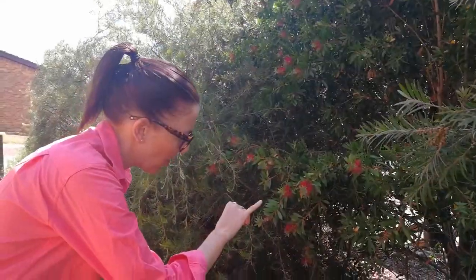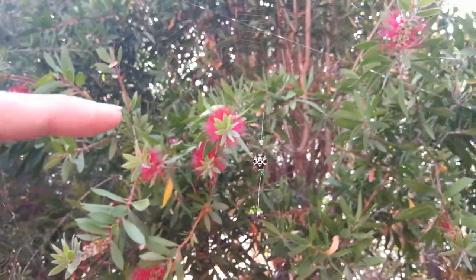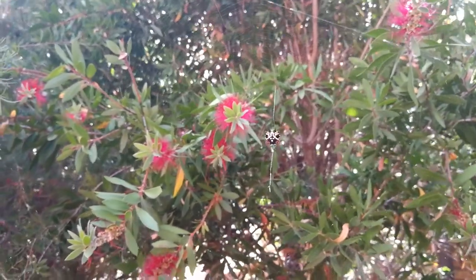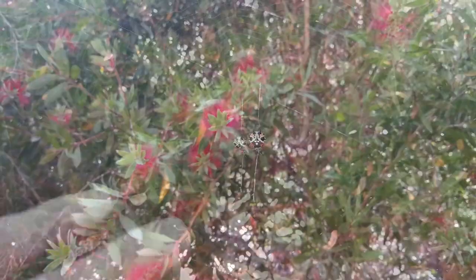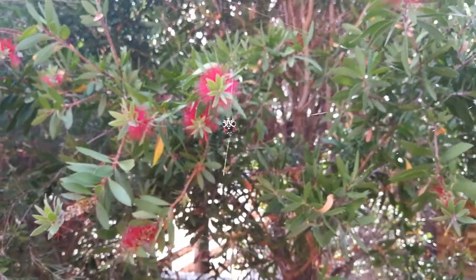So we've come in really quietly here. We've found quite an interesting spider — I actually don't know the name of this spider, which is probably a good thing because now we can have a look at some of its features. We can see how many legs — so there's two at the back and two at the front on either side. That's eight, so it means that it's an arachnid.